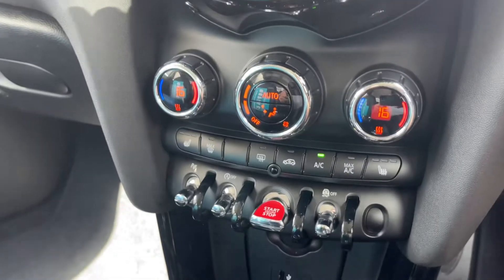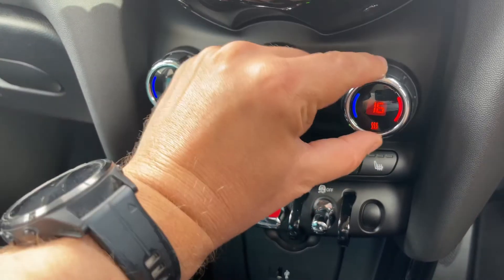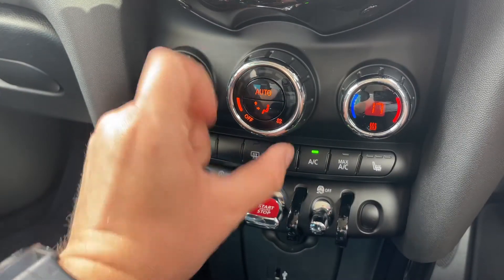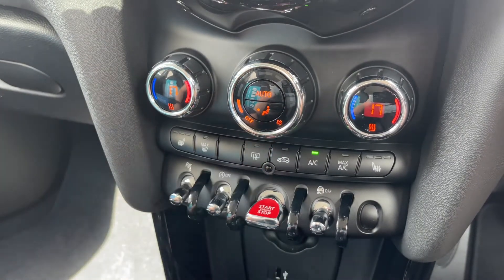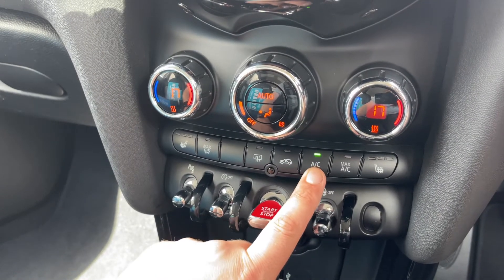Working our way down from that, we have dual zone climate control, so you can adjust the passenger temperature and the driver temperature independently, increase and decrease the fan speed, determine what direction you'd like the air to be distributed. Air conditioning is on at the minute — so that's off, back on again.